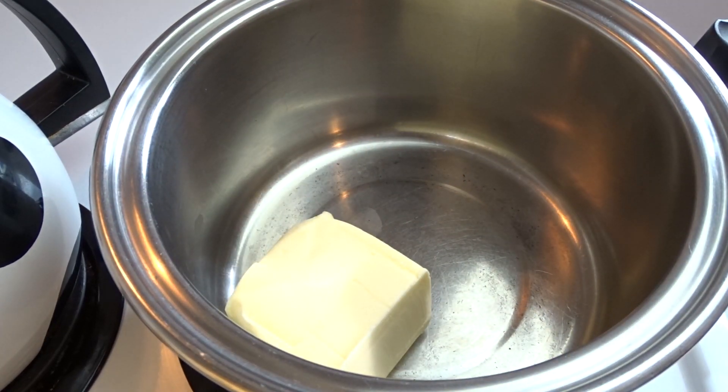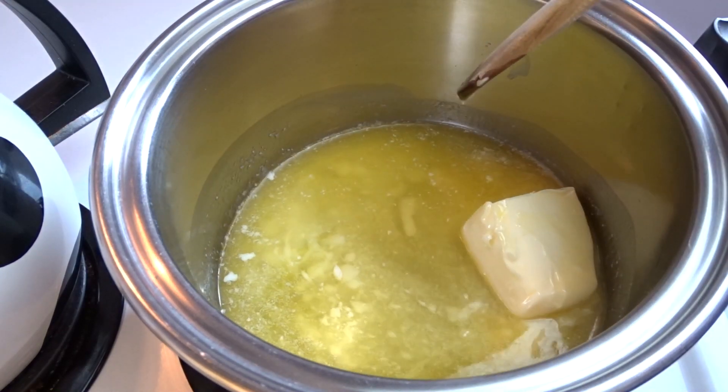Starting off with a large saucepan, preferably one that has a nice thick heavy bottom to it. One cup of butter.